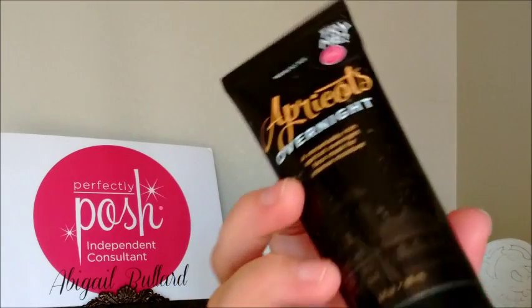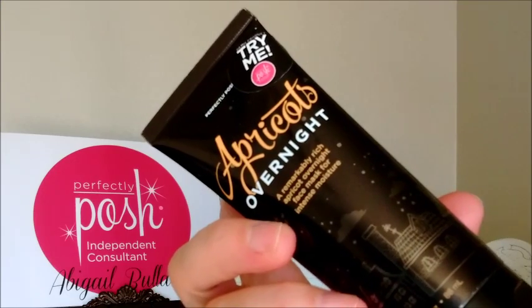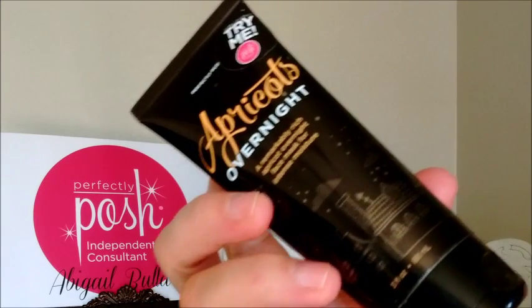Another great product in your kit is the Apricots Overnight Face Mask. This face mask is super hydrating, loaded with lots of fruit extracts — of course apricot is in there — and it goes on like a cream to nourish your face all night long. It doesn't transfer to your pillow. After two to three minutes, it sets. You wake up, wash it off, and your face is so incredibly soft. Now that it's drier, I find myself reaching for it more and more.